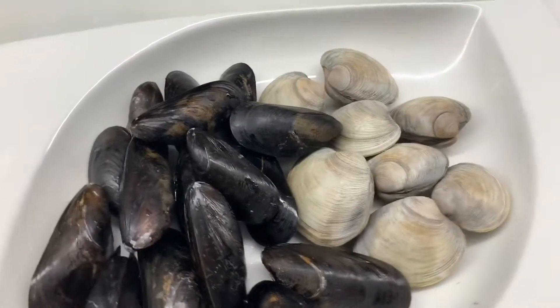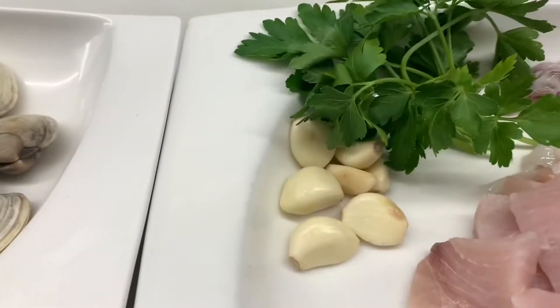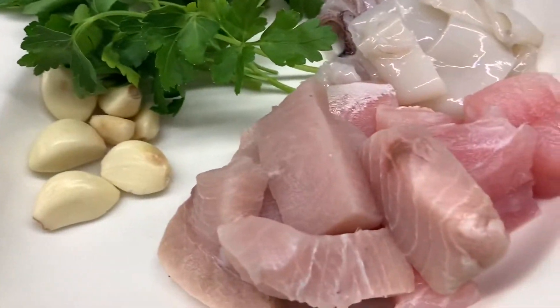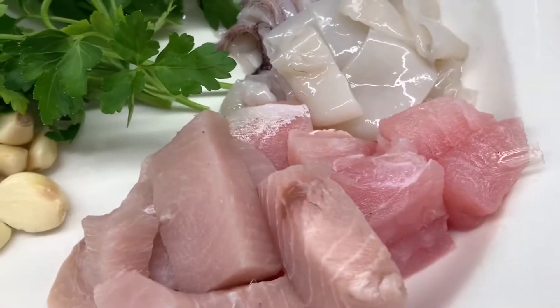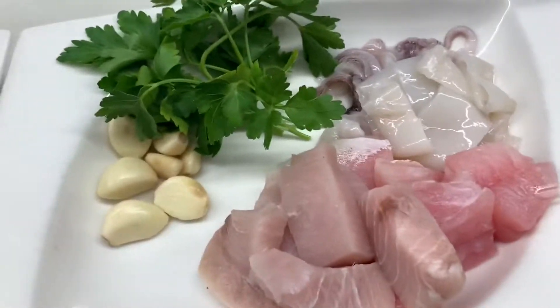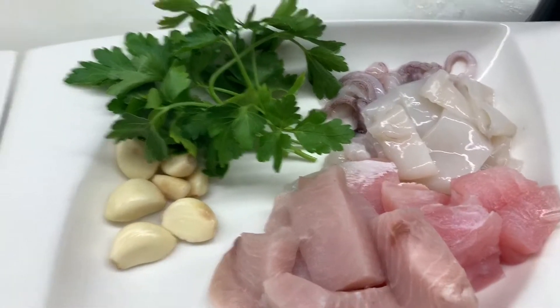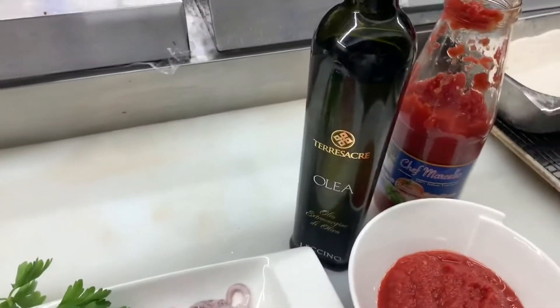Here are all the ingredients for the zuppa di pesce: mussels, clams, garlic, parsley, whatever fish you like — calamari, grouper, monkfish, swordfish — basically any fish that you like. Shrimps as well, and extra virgin olive oil.